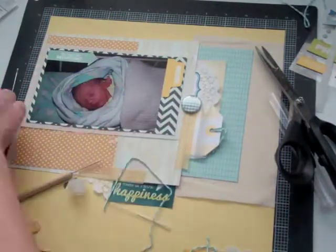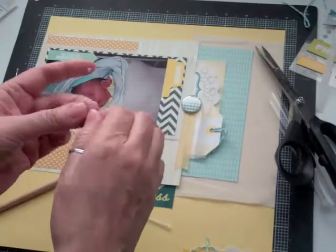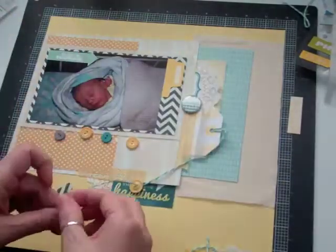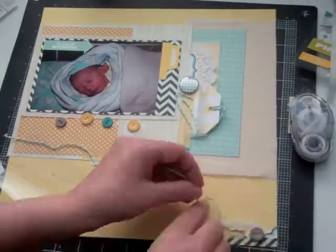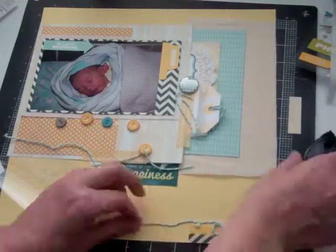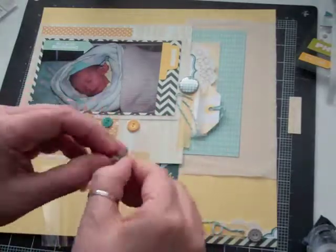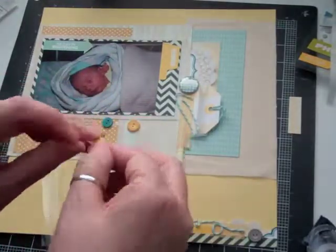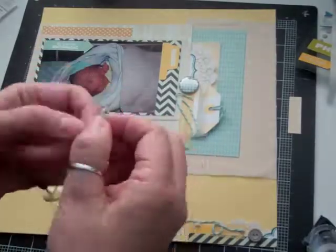I put some glue on the tip of the twine, but I'm so impatient — I should wait at least four or five minutes for it to dry up enough. I tried going and doing something else, and to get it done I just put some twine at the bottom. It works good for about three buttons and then it starts splitting again, so I have to play with it a bit, but I eventually get it in.